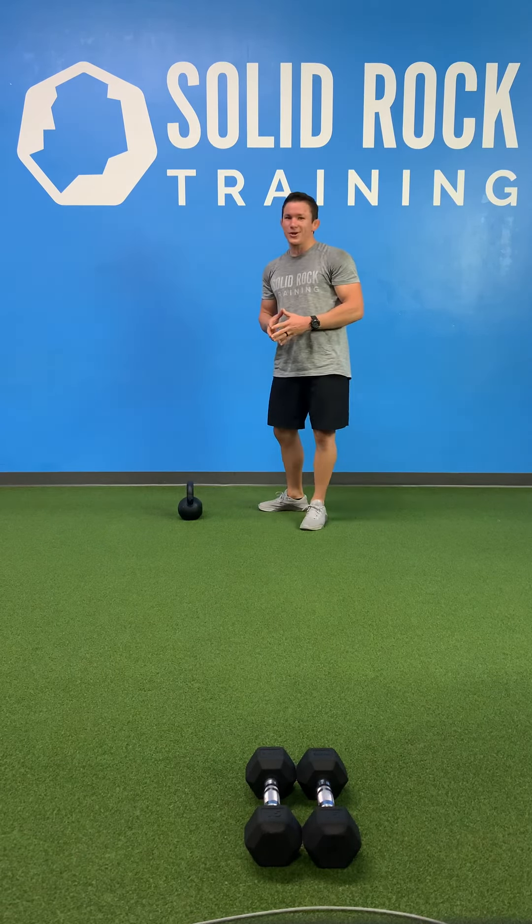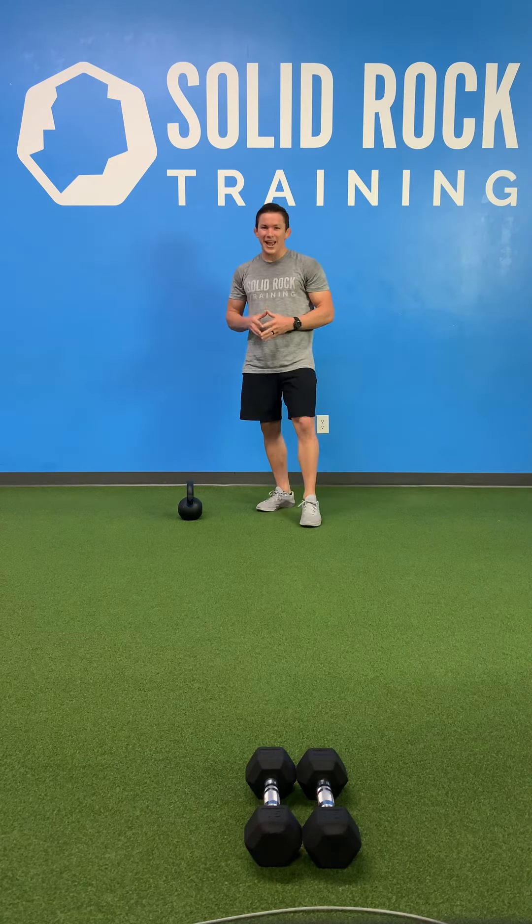And you're gonna be off and running doing your kettlebell swings. Have a great day — let's rock.